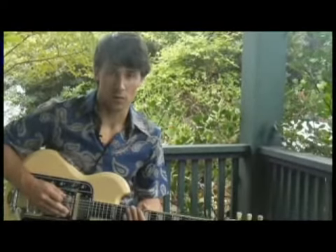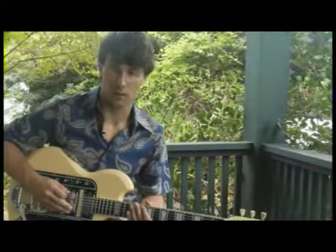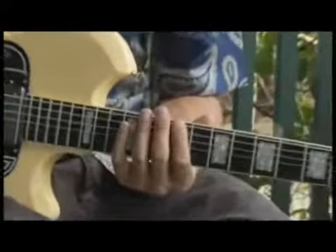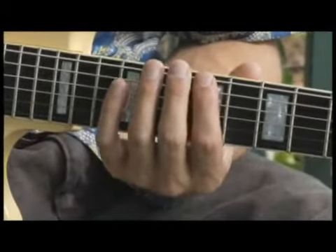To play a D-flat Dorian scale, starting on the bottom string and going up two octaves, start with your forefinger on the ninth fret of the bottom string. And your scale should sound like this.